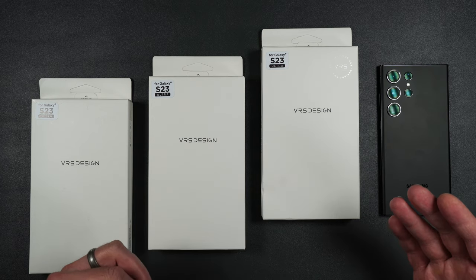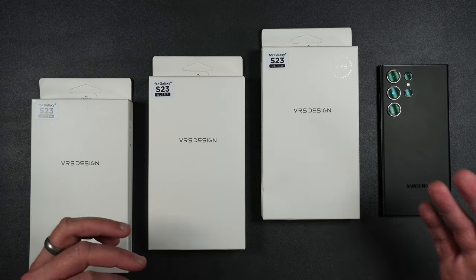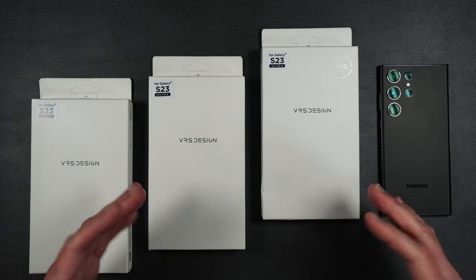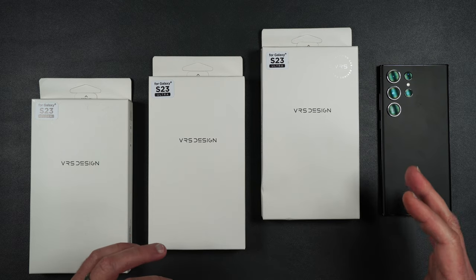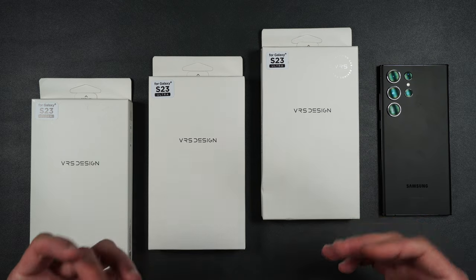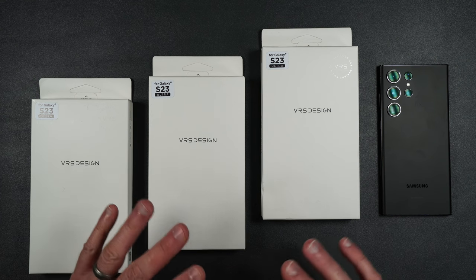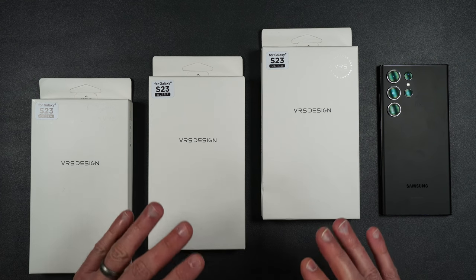I will also be putting links in the description for these particular cases in case you guys want to pick them up. If you want to support my channel, please use those links because that helps me keep purchasing products to review. VRS Design also makes cases for other phones and has accessories as well, so I'll put a link to their website in the description.